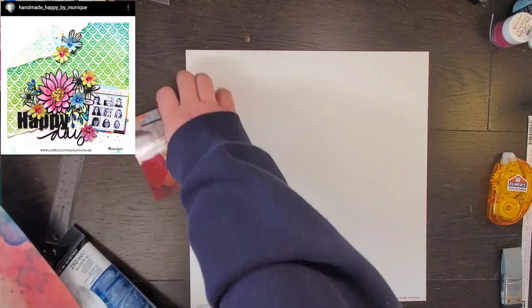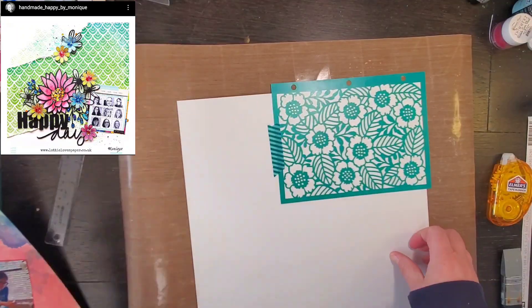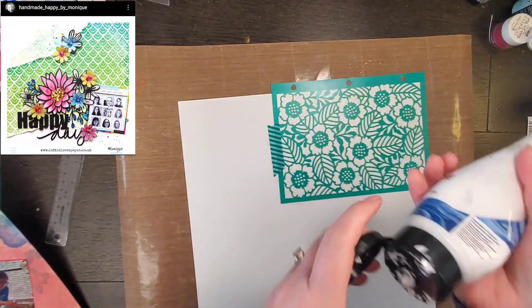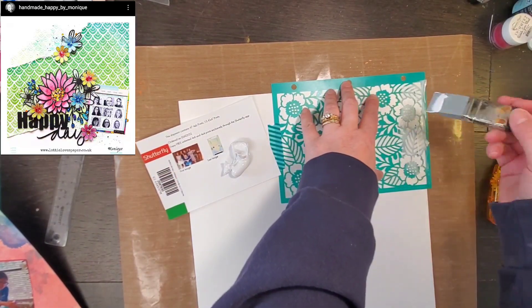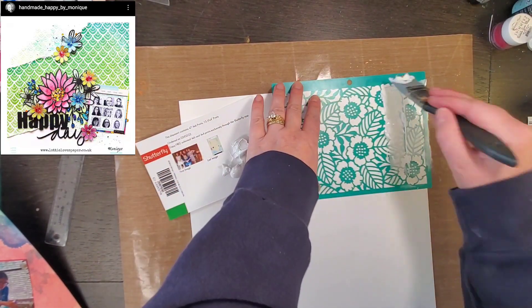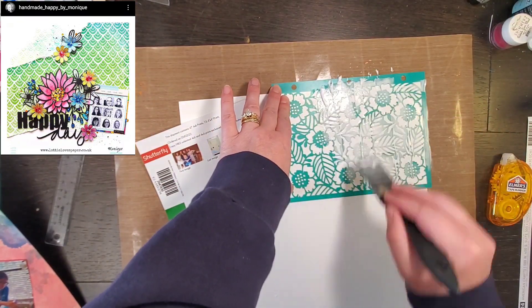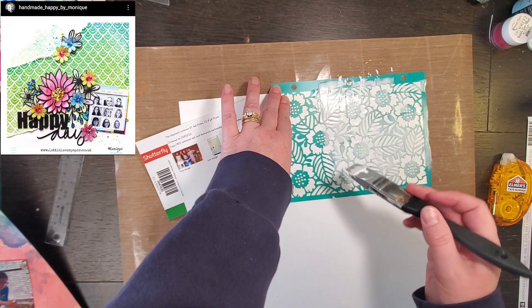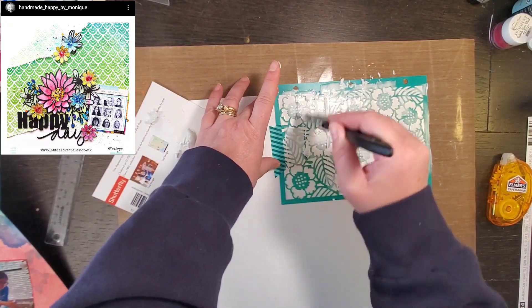Hey everyone, it is Crystal with Pineapple Papers, and it is Saturday so it is May I Scrap Lift You. I think this is my final layout for the 30 Days of May I Scrap Lift You. I made it not even to the end of June, so I feel like that's fair.